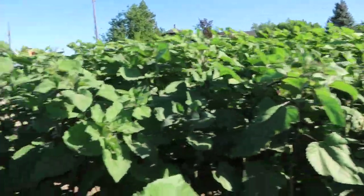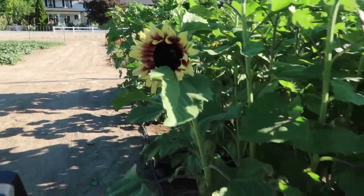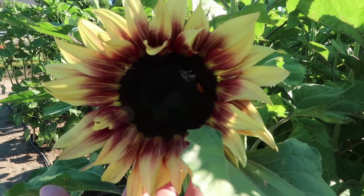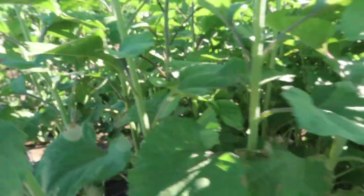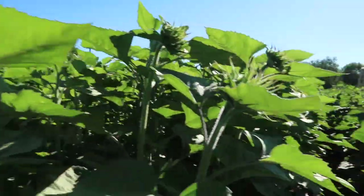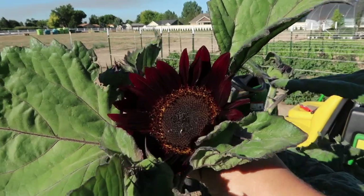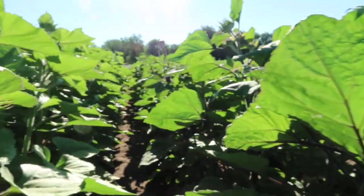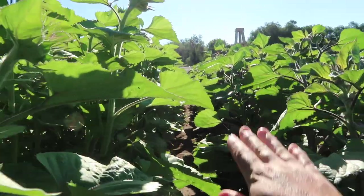We've got some taller varieties over here too. One of the blooms — look at this — is called 'Pro Cut Plum,' isn't that a beauty? Look at all the insects they're attracting. And there's one in the sun — let's see the color a little bit better. I think this one's called... yes, 'Chocolate Cherry' right here, gorgeous.